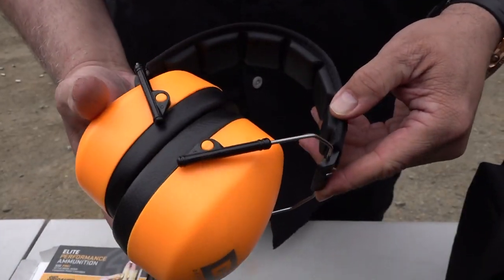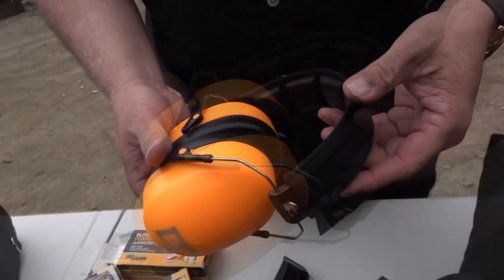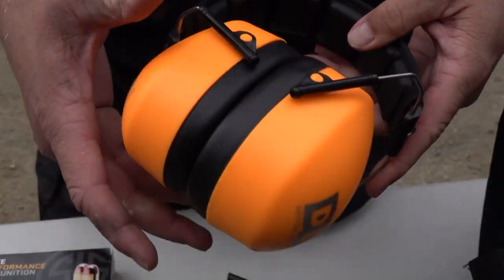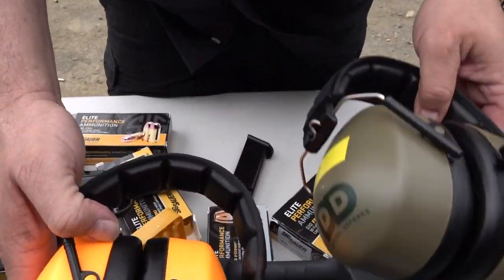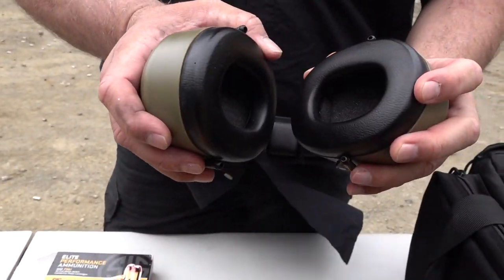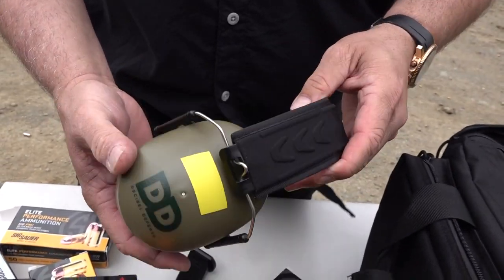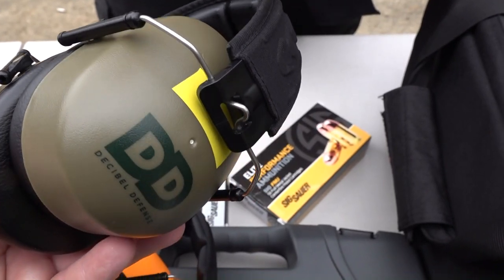They carry a 37 NRR rating for noise reduction and hearing protection. They're very well made — you've seen them in video after video — and they're holding up just fine. They're also inexpensive, which is something you guys always like: something that works and doesn't cost very much. Decibel Defense really delivers on that.